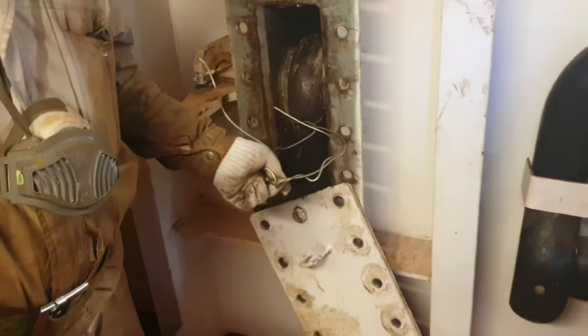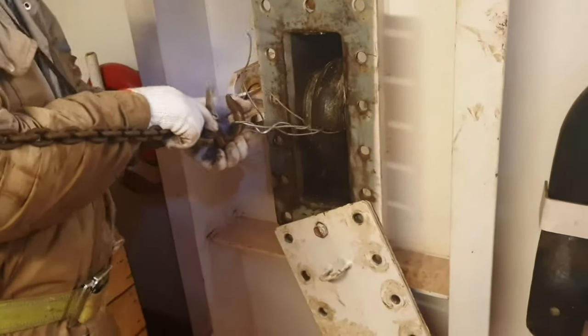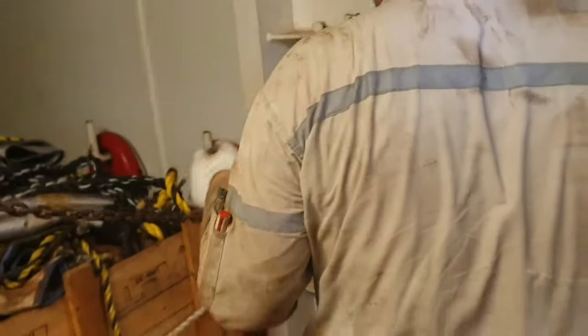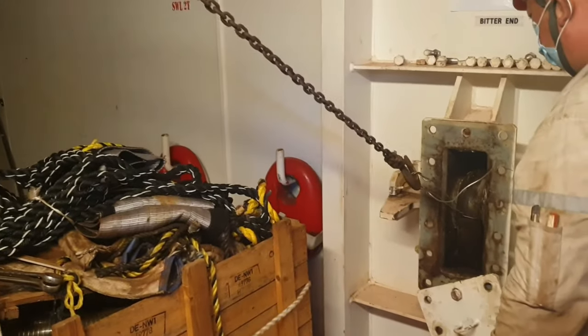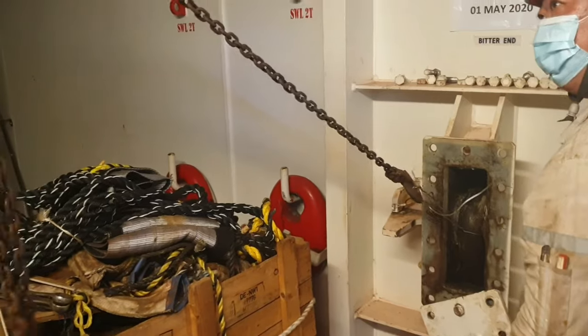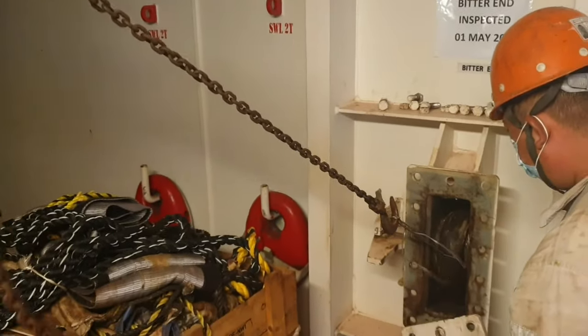He is connecting a chain block into this loop so that the chain block can take the weight of the last link and prevent it from falling inside the chain locker once the bitter end pin is out. The chain block is secured at a strong point inside the foxhole store. Now the entire weight of the last link is on the chain block, and there is no way the last link will fall into the chain locker.